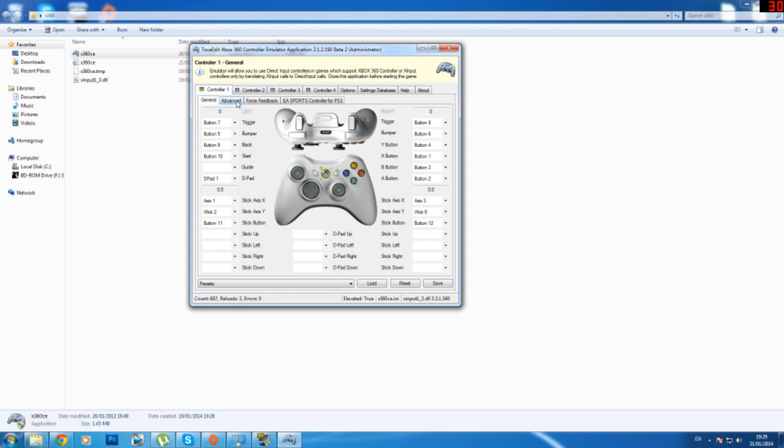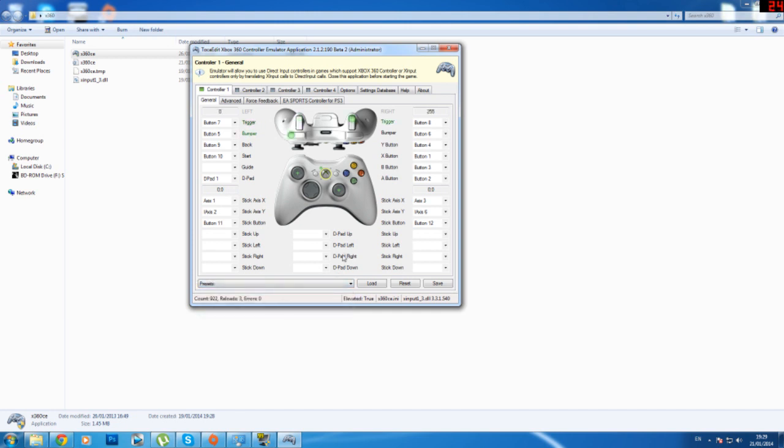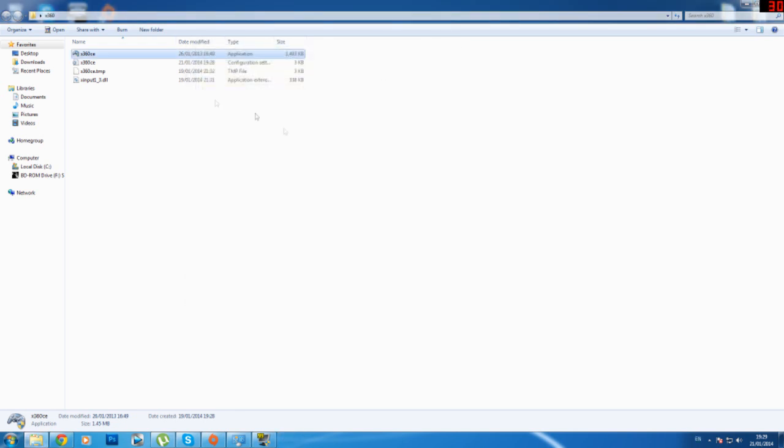Now when you have that plugged in, all you need to do is nothing — it should be already set up for you. If it's not, then you can set it up yourself, or you could go down to Logitech for the rumble pattern and it should still be the same. I just keep it on presets; it should work properly. If it doesn't or you have any problems, please let me know in the comments. Just click load, then you can close out of this, or change the settings if you want.